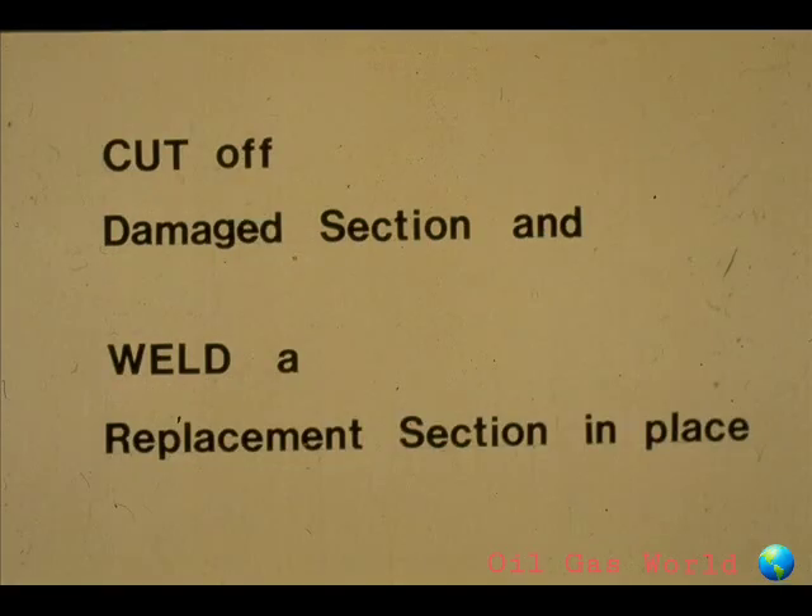If a section of the shaft is beyond repair, it is even conceivable that you might cut the damaged section off and replace it with a new section which could be welded in place. It would then be machined and ground to specifications. In short, there are a number of ways in which a damaged shaft may be repaired or replaced. Your instructor will fill you in on the practices at your plant.